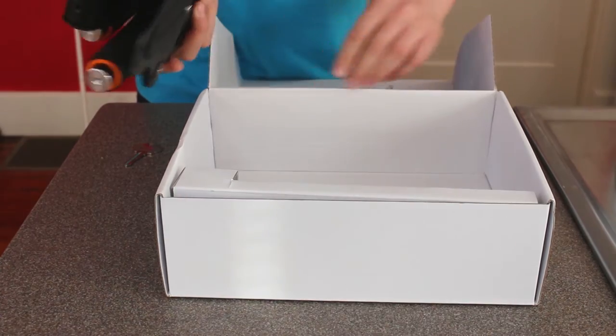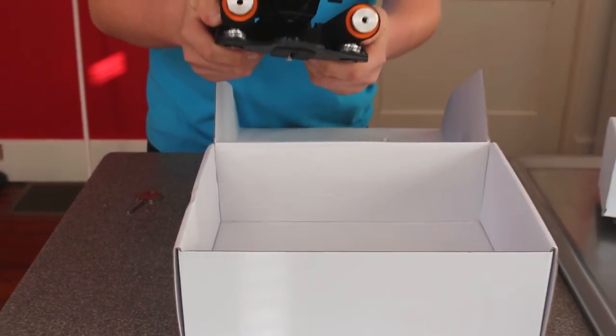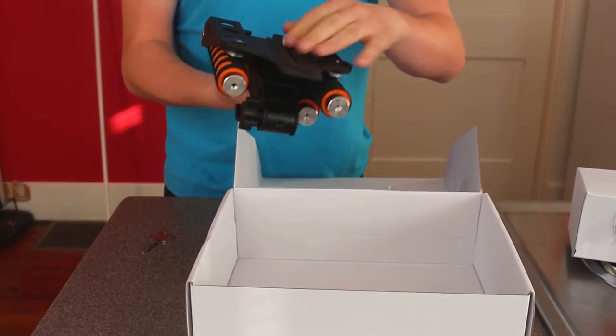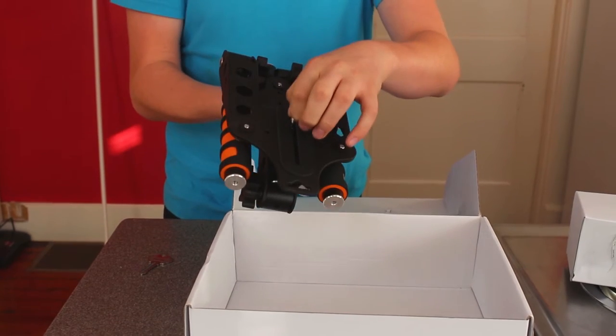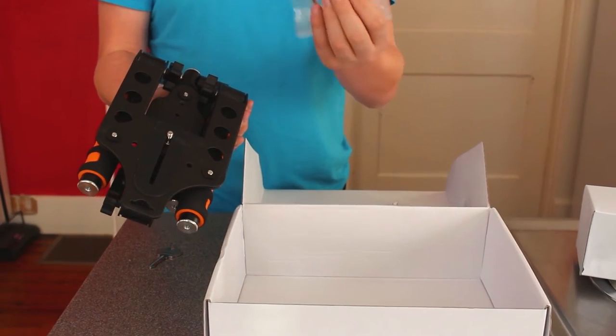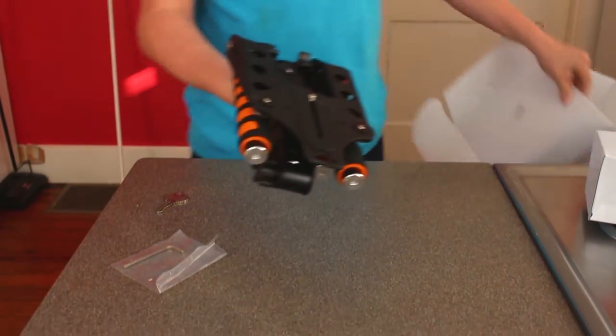Okay, so this is fairly light although it's made of aluminum. It's very dense, very thick aluminum — probably two or three millimeter aluminum. So here's where you mount your camera. It's got the rubber grip and the quarter-inch mount for it. It also comes with an allen wrench.